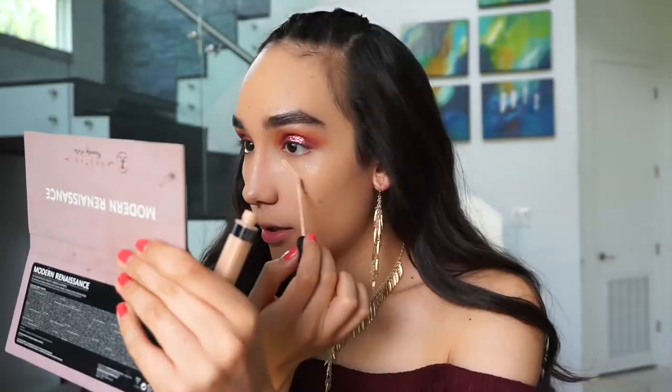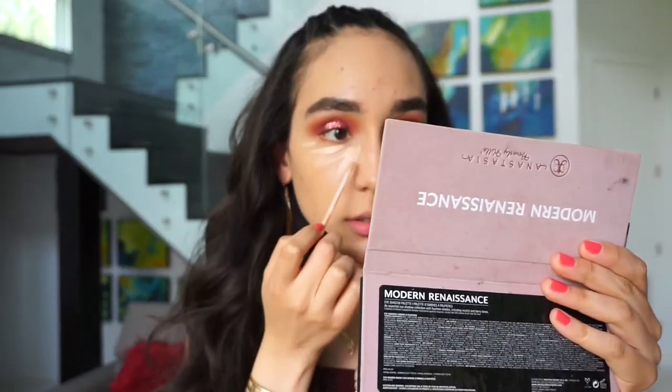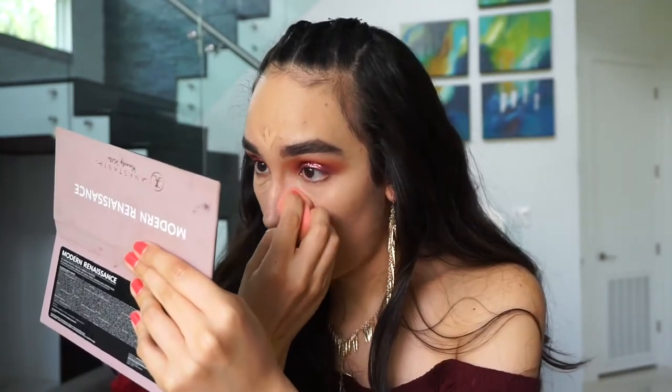We're pretty much done with the lids, but I don't want to do the bottom lash line until I have done my concealer. So we're going to finish up the face before jumping back into the eyes. To cover up those under-eye bags, we're going to take the same concealer we've been using and apply it underneath our eyes and blend it out with a Beauty Blender.